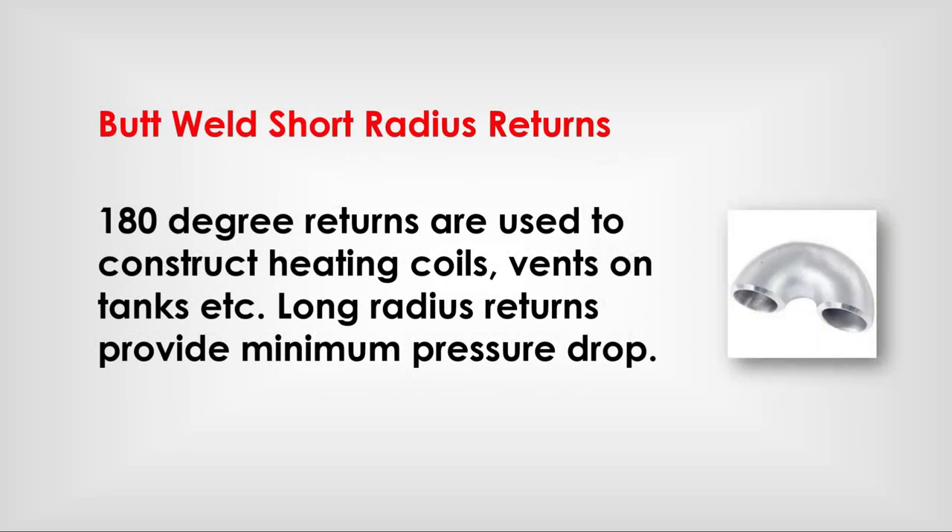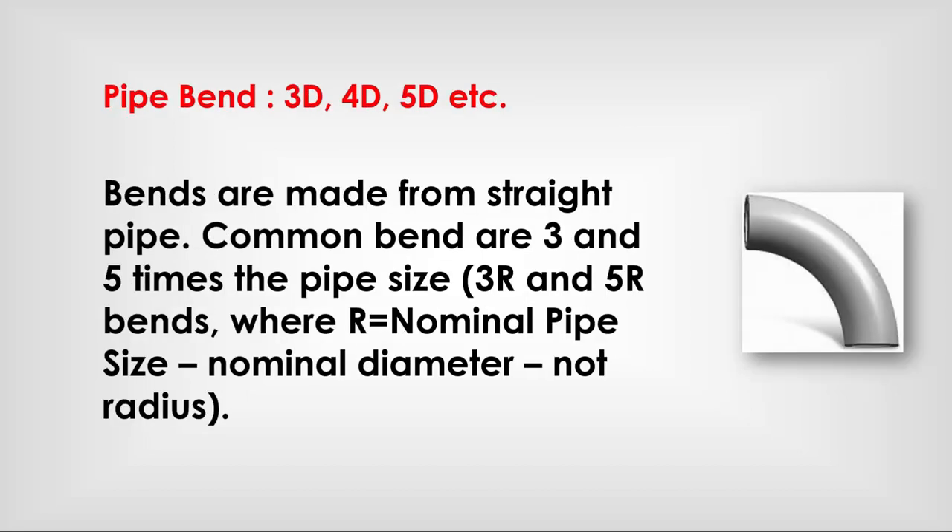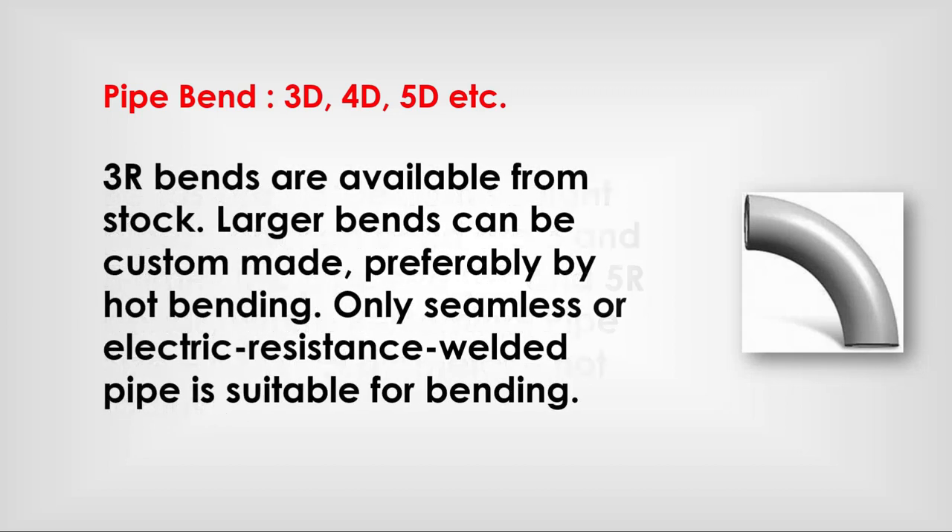Butt weld short radius 180-degree return: used to construct heating coils and bends on tanks, etc. Long radius returns provide minimum pressure drop. Pipe bends — 3D, 4D, 5D, etc. — are made from straight pipe. Common bends are 3 and 5 times the pipe size, where 3D or 5D refers to nominal pipe diameter, not radius. 3R bends are available from stock; larger bends can be custom made, preferably by hot bending. Only seamless or electric resistance welded pipe is suitable for bending.